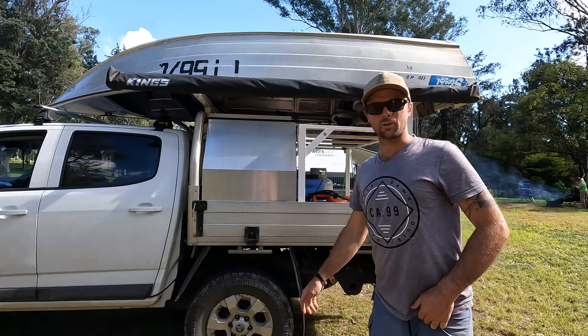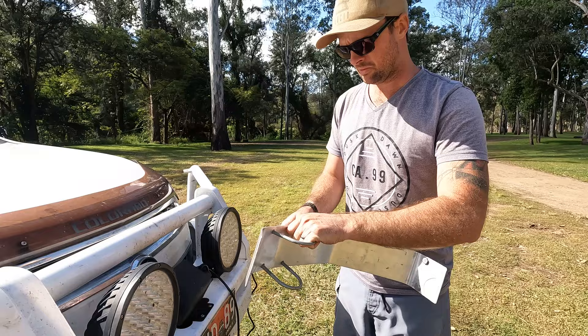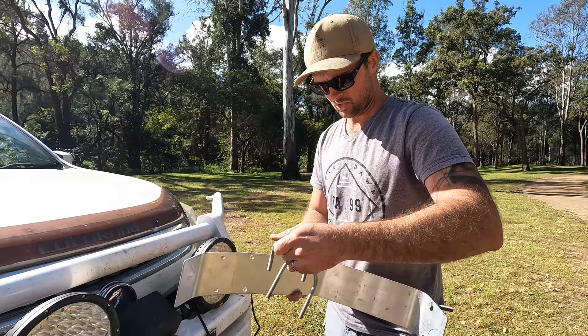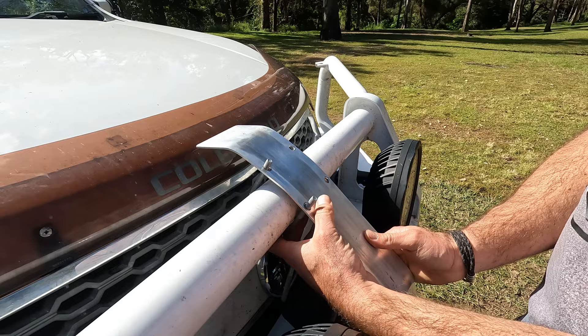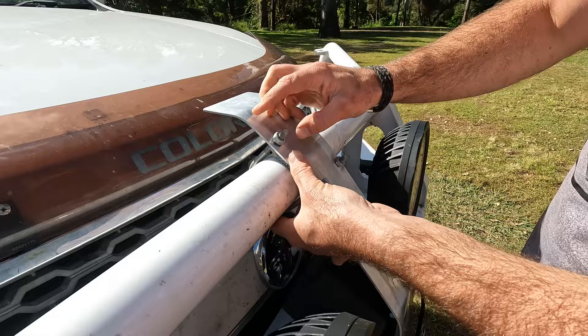After taking all the tie-downs off, we'll get the winch set up. I made this little bracket out of 3mm aluminium — it slides over the bull bar so the winch rope has something to glide over and doesn't strip the powder coating off the bull bar. It gives the winch rope nice smooth edges. It just bolts on with U-bolts, with a bit of carpet behind so it doesn't rub. Just do these up finger tight — they don't need to be overly tight.